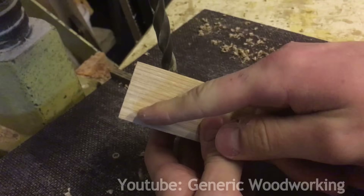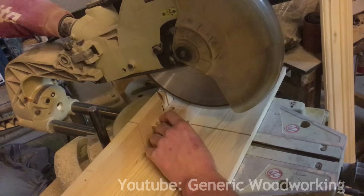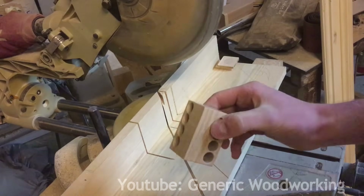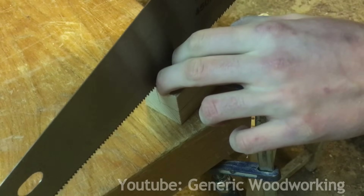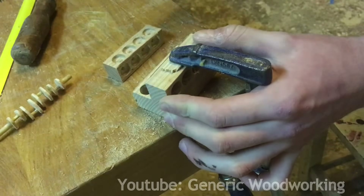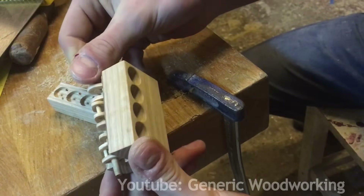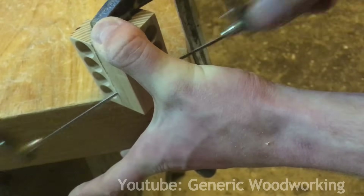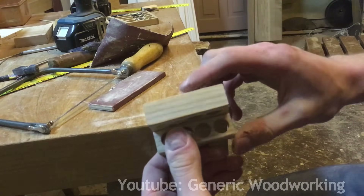The hole doesn't have to go all the way through — it just has to go a little over halfway through. I'd say that's the engine block pretty much finished.